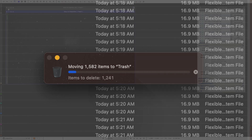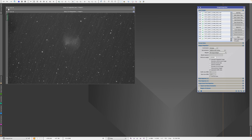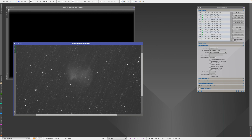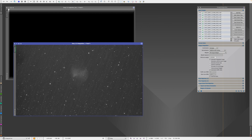Luckily, I did a test with whatever was remaining, which is a total of 143 files, and it looks okay. There are no darks, nothing, but it looks like it's possible. So I'm going to keep shooting tonight and try to find a way to keep centering it manually each time and we'll see what happens.